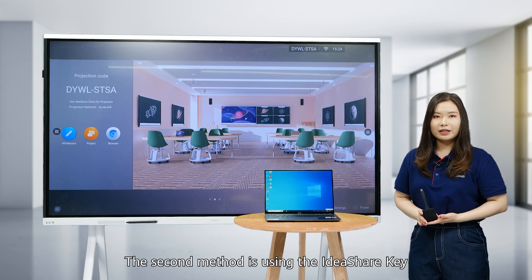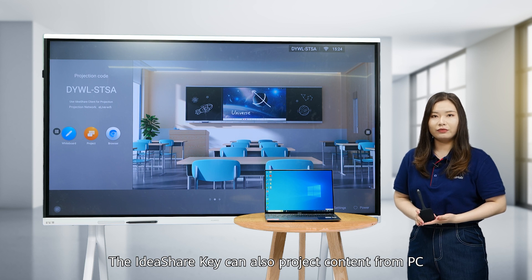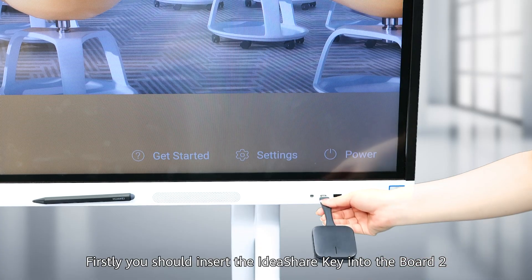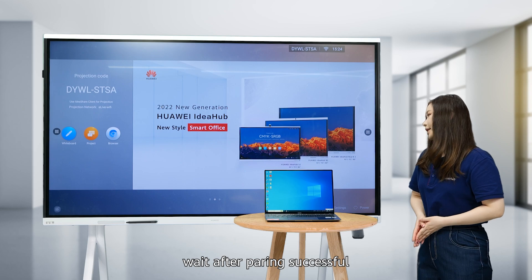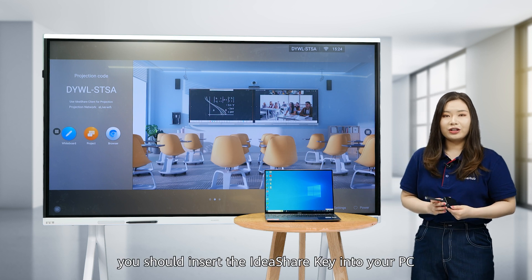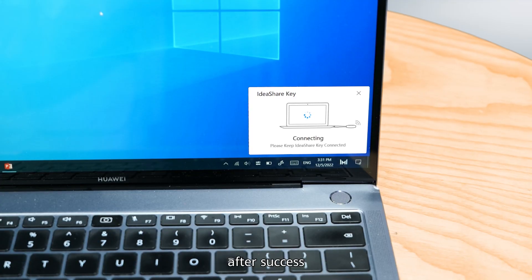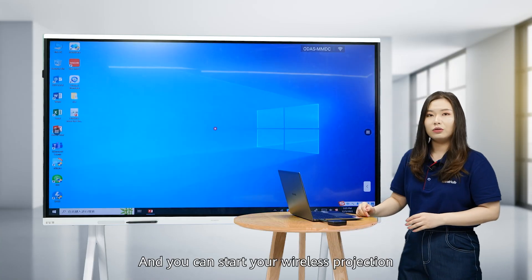The second method is using the IdeaShare key. The IdeaShare key can project content from a PC without downloading any projection software. First, insert the IdeaShare key into the Board 2. Wait for pairing to succeed, then remove the IdeaShare key and insert it into your PC. After success, click the button and you can start your wireless projection.